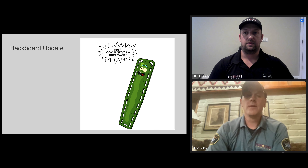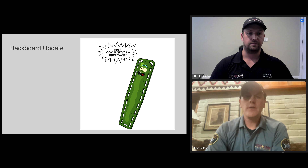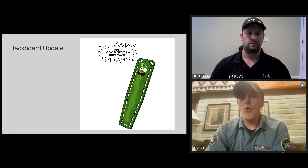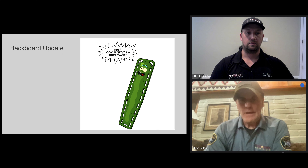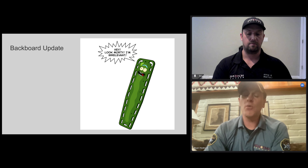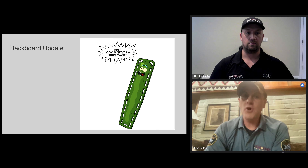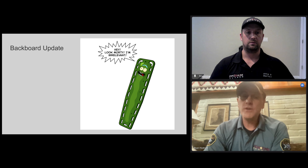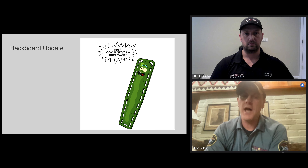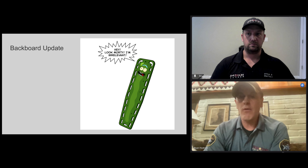Moving on to backboard removal — can you break down the reasoning? We're basically getting rid of backboards as an immobilization device. They're not going away completely, but we're not going to be immobilizing patients with backboards. This came about in the 1960s from an orthopedic surgeon who believed hard boards could prevent fractures and secondary injuries, but we now know that's not the case. It doesn't prevent any further fractures. We do know it causes skin breakdown and pressure injuries. If your back didn't hurt before being put on the backboard, it will hurt after any period of time on it.